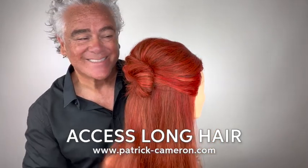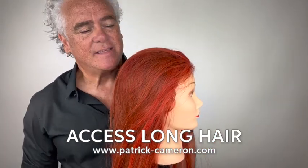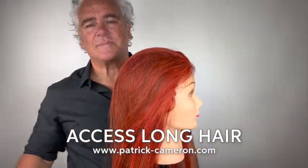Building lift into the crown isn't always easy, particularly if the weather is a bit damp outside and you need more support. So I'm going to use a Patrick Cameron crown lift right at the very crown — I'm going to use the darker one. They've got little clips on them so they're very easy to attach.